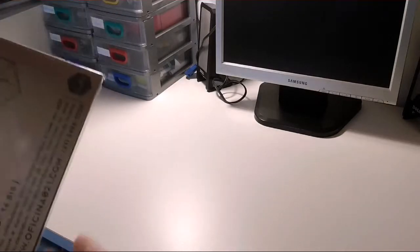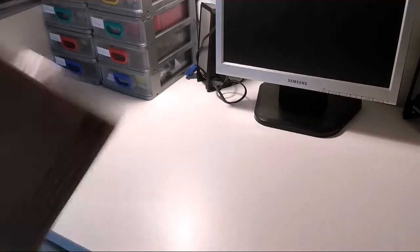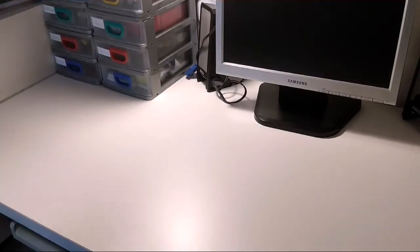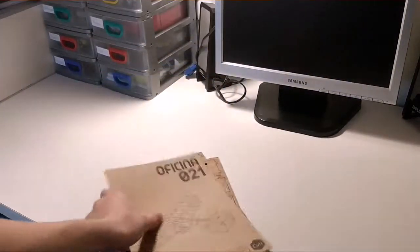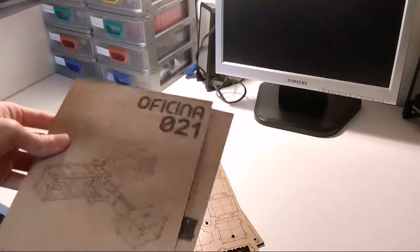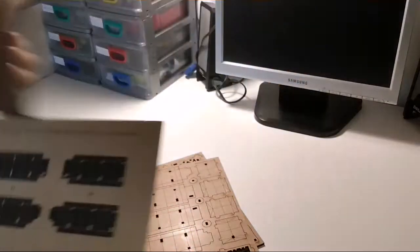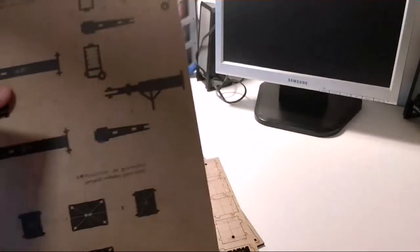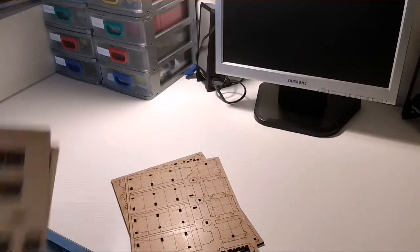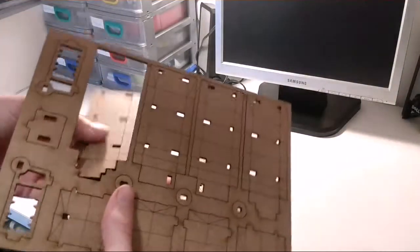That's actually kind of hard to take off the box — well, it's not really a box. Okay, so we have here the instructions showing what the model is gonna look like, and also the pieces and how to mount them.